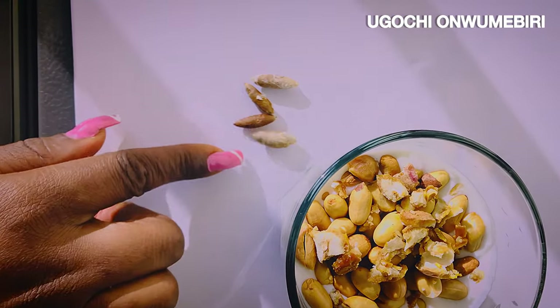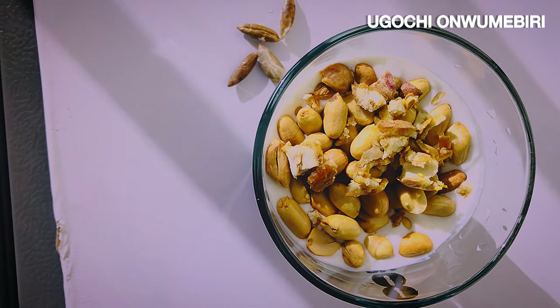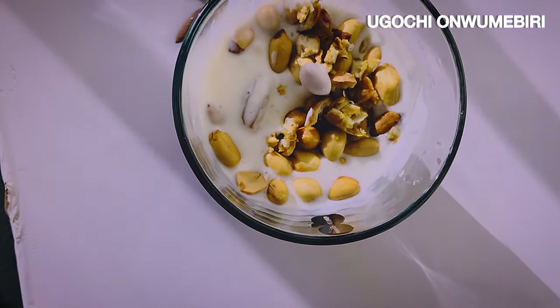Open your dates and remove the seeds — these are the seeds I removed. Cut the dates into pieces and add them to the yogurt. Add your peanuts and enjoy.